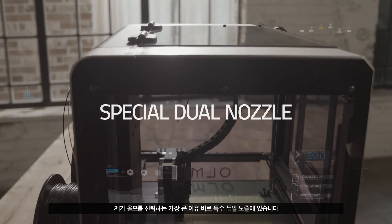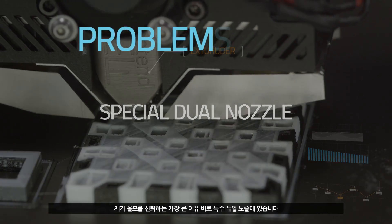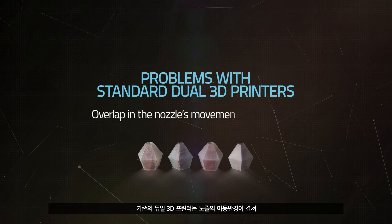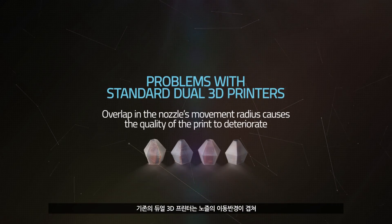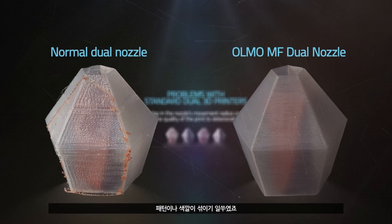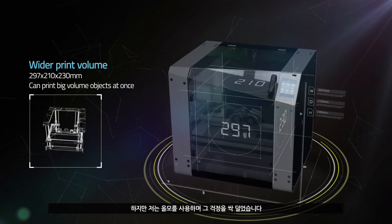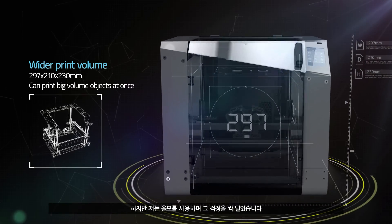The reason why I trust Olmo the most is because of the special dual nozzle. Standard dual 3D printers have overlapping nozzles which interfere with each other, causing patterns and colors to mix with one another. However, with Olmo, I do not have any more of these concerns.